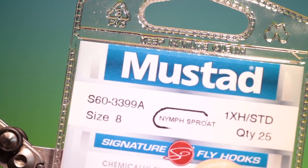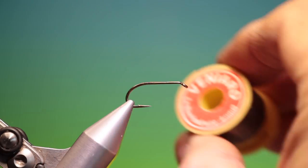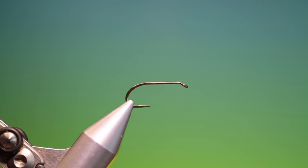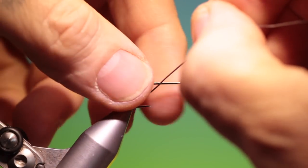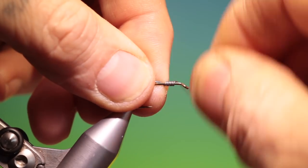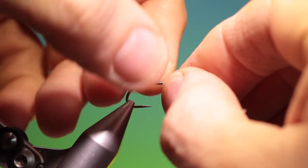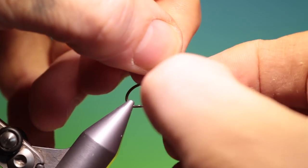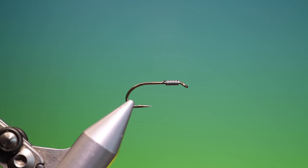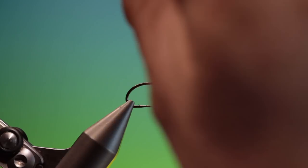We'll start with the Mustard S60 size 8 Nymph hook. We need some extra fine lead wire. We've got shear, 40 nought, brown thread.